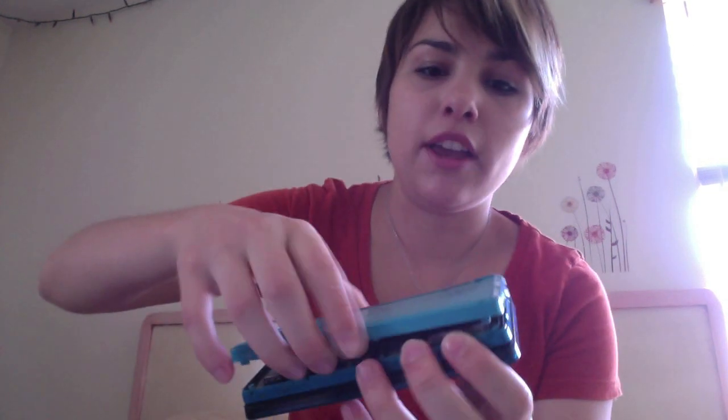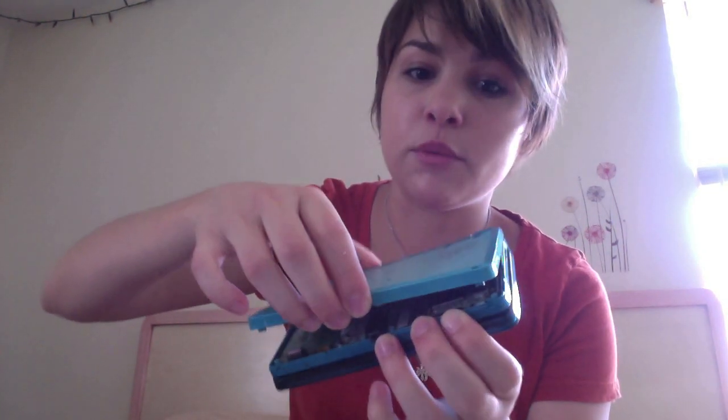I was kind of in a fit of rage because my system wasn't working, and I was just like, I have to open this thing and fix it because I found a way to do it. I stripped one of the screws, but I can still show you guys how to fix that even though mine does not open all the way. It opens up enough to where I can fix what I need to fix.